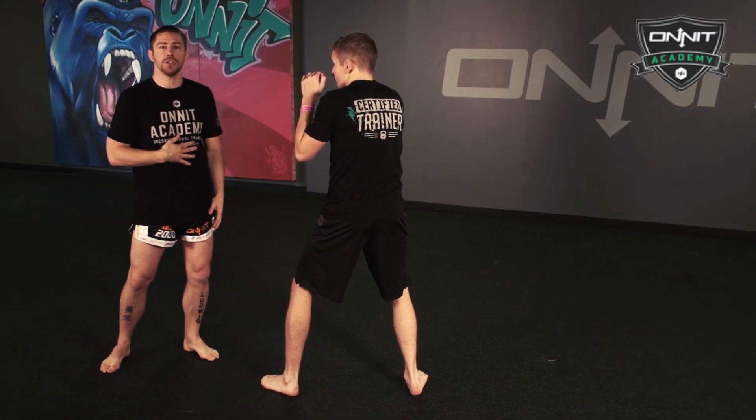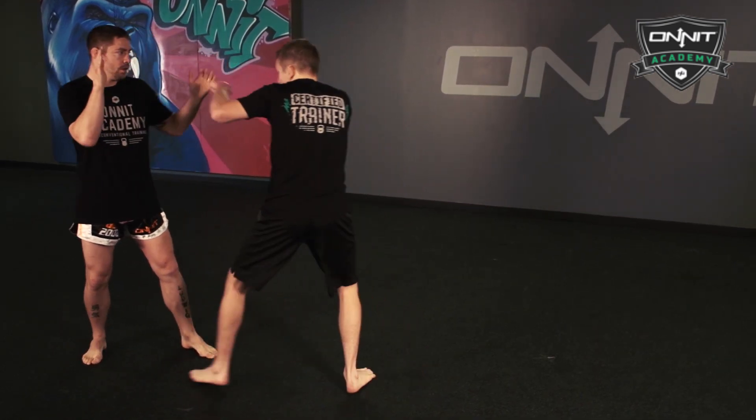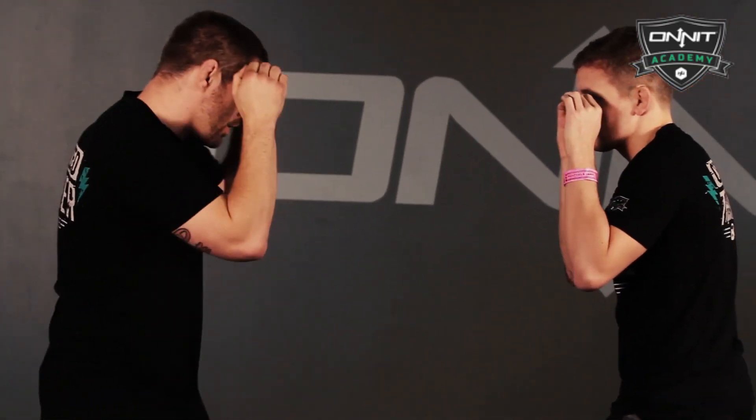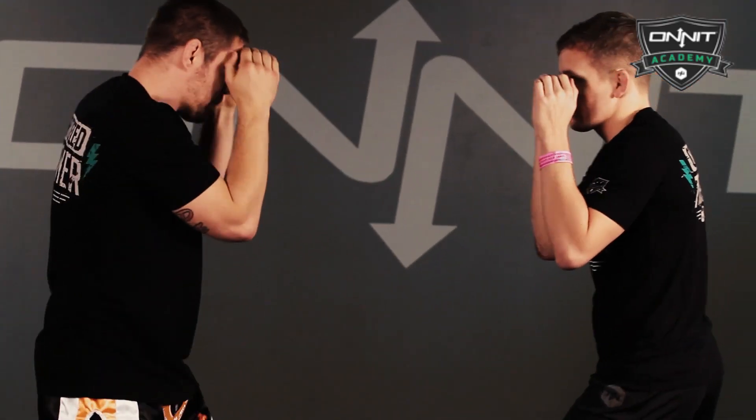The third and final version is going to be hook, jab, cross. So now I'll go jab, jab, cross — jab, hook, cross — hook, jab, cross. I'll let it flow one for one.